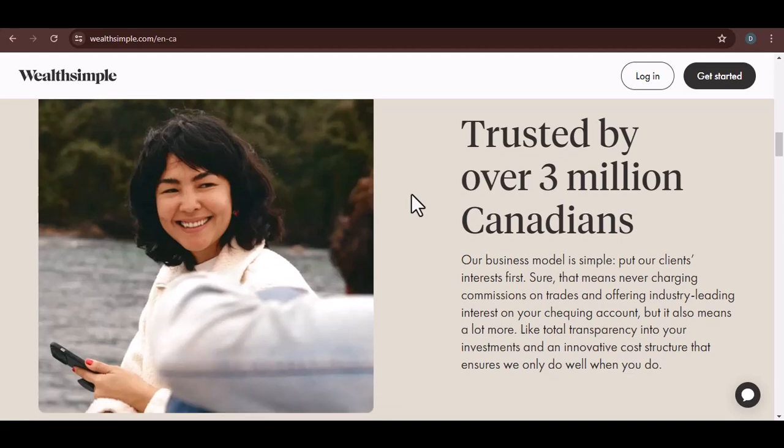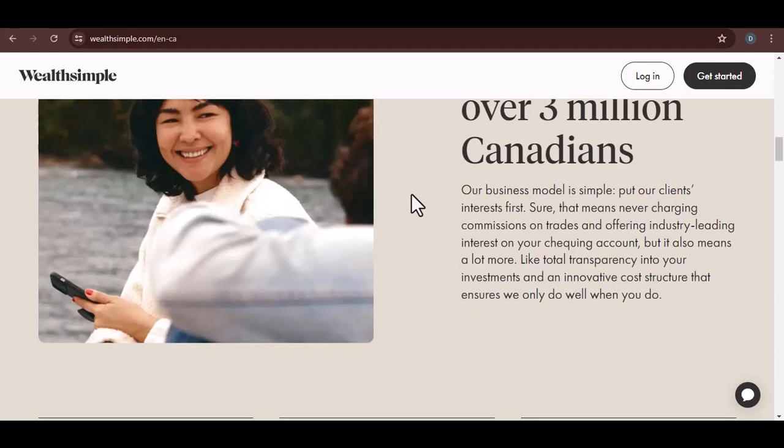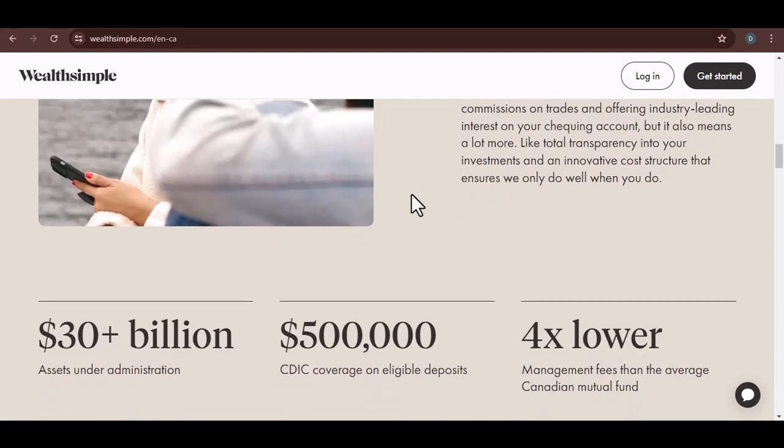You might be wondering: how do I set or change my Wealthsimple cash card PIN? You can usually do this through the Wealthsimple app. Look for the card settings, and there should be an option to change your PIN. If you're having trouble, you can always reach out to Wealthsimple's customer support.